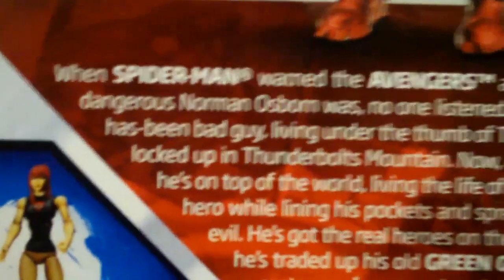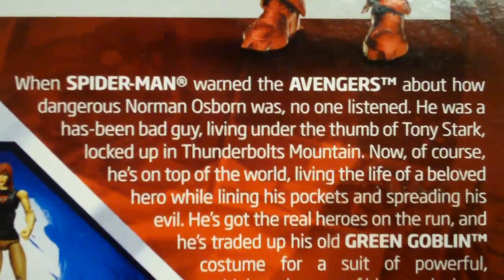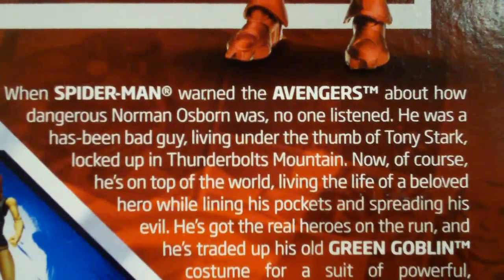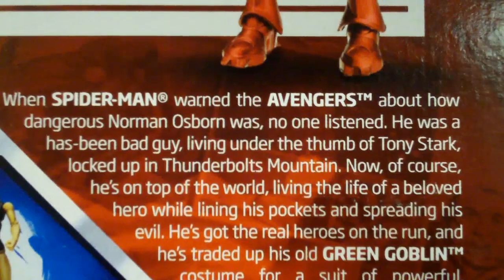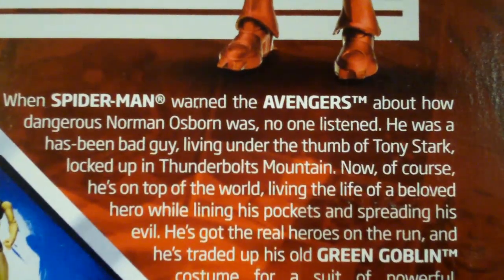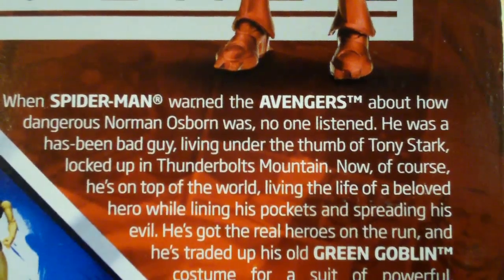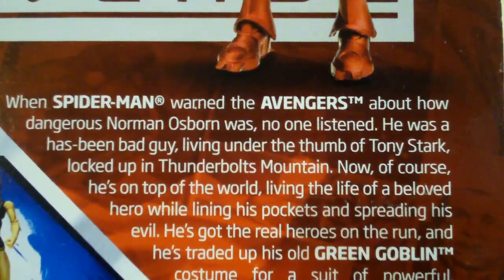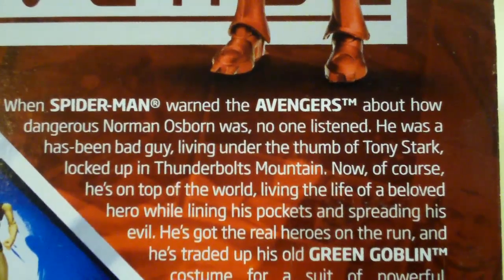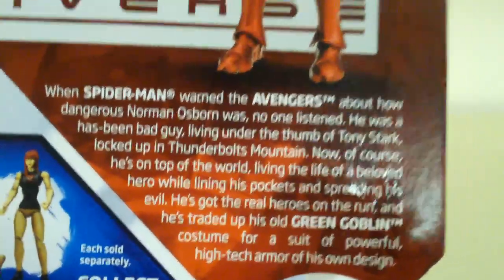There's a short description or bio of the character. It says: When Spider-Man warned the Avengers about how dangerous Norman Osborn was, no one listened. He was a has-been bad guy, living under the thumb of Tony Stark, locked up in Thunderbolts Mountain. Now, of course, he's on top of the world, living the life of a beloved hero while lining his pockets and spreading his evil. He's got the real heroes on the run, and he's traded up his old Green Goblin costume for a suit of powerful high-tech armor of his own design. So, that sounds interesting.